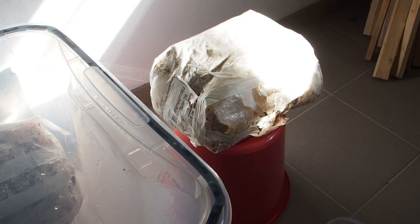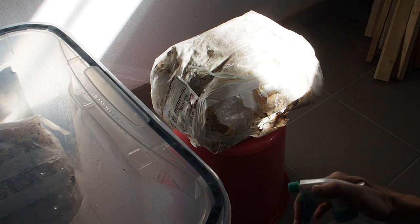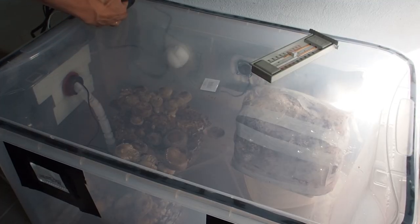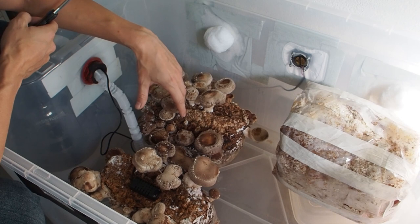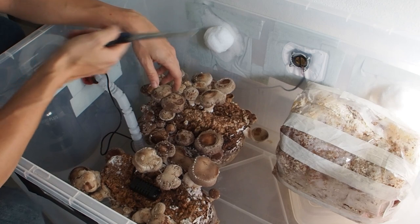Every now and then when I think about it, I come down into my basement and spray the mushrooms. Now let's take a look inside of the box and harvest some shiitake. The shiitakes are doing really well, and I want to harvest a couple of them for eating because today we are going to eat an Asian dish.